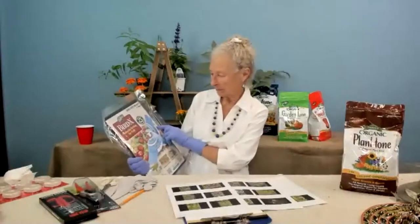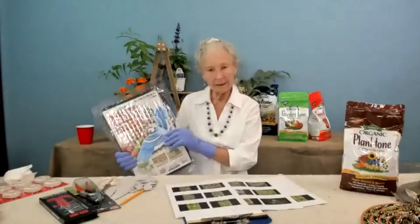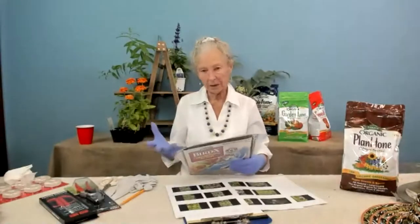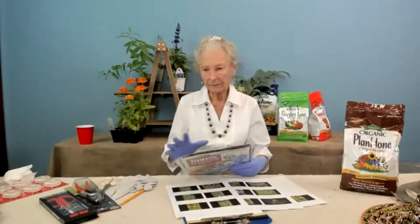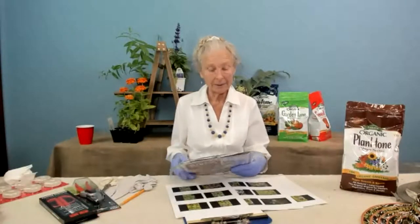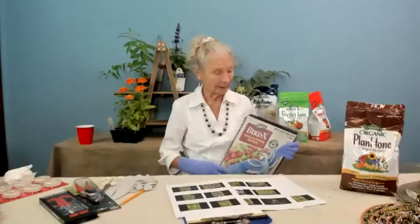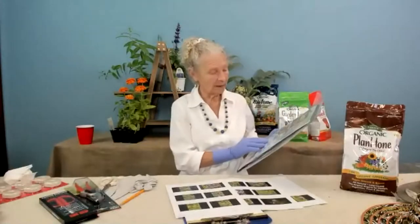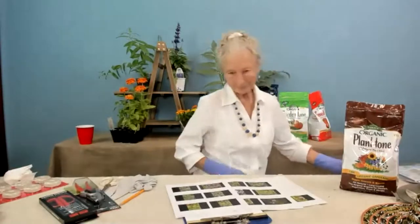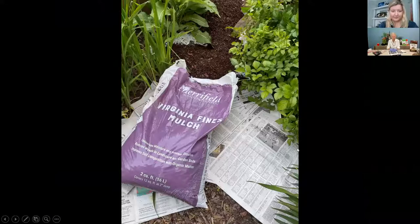We sell bird netting, and that's what I'm going to use on the blueberries. A lot of people are also netting because of the cicadas. You have to be really careful though — if the netting gets tangled up in the bush, it's not easy to deal with.